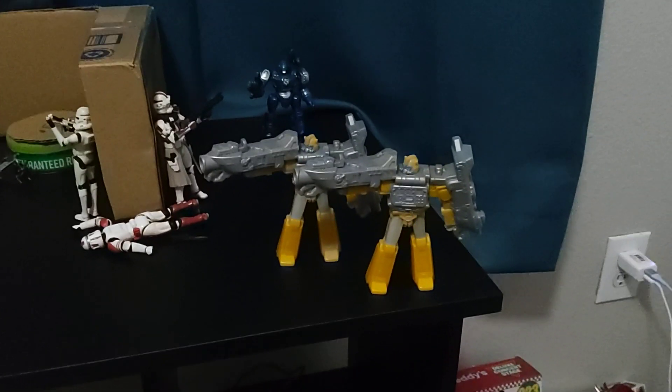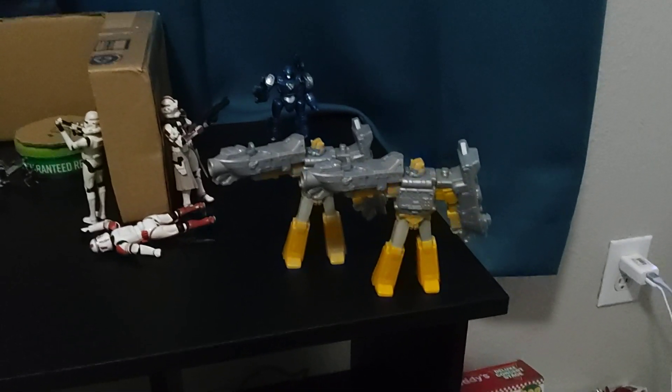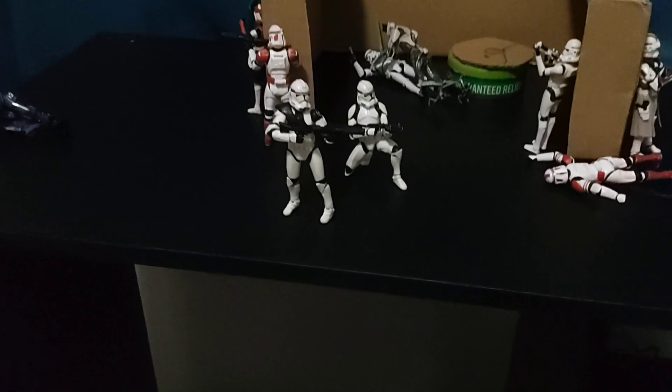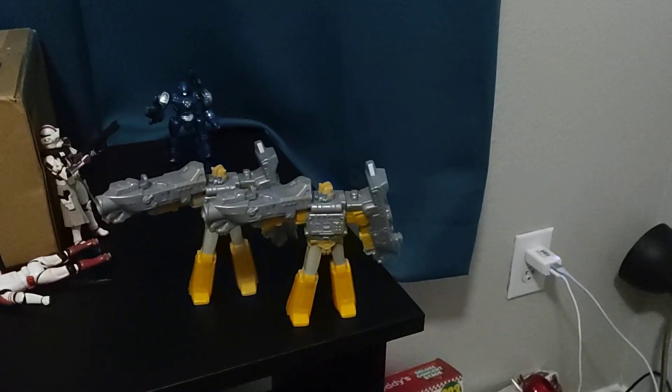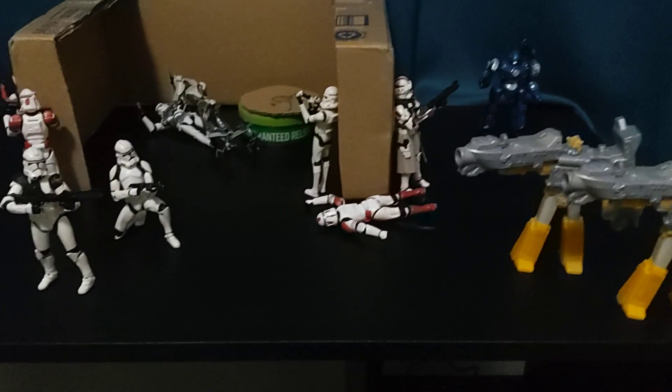The commander is fighting that thing now. These are actually not any Star Wars droids — these are just random droids that look like Star Wars droids. Then we have three troopers fighting off these two super battle droids, with one ducking behind the door for cover.